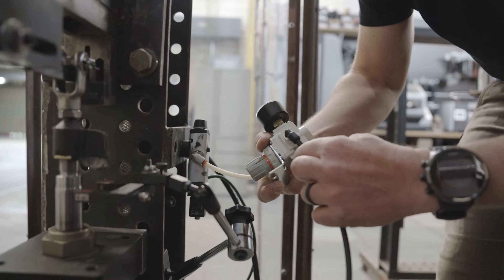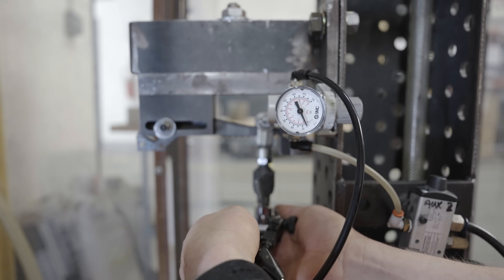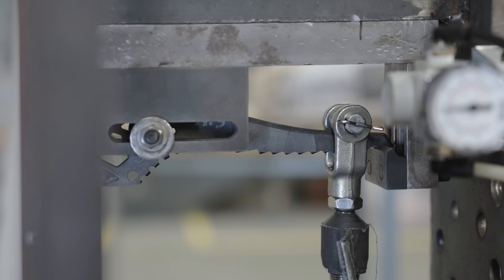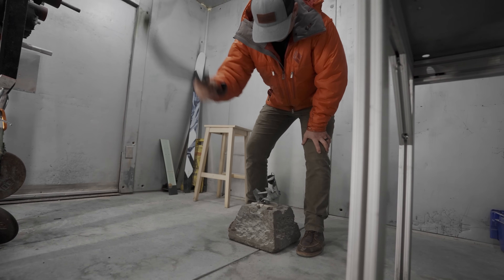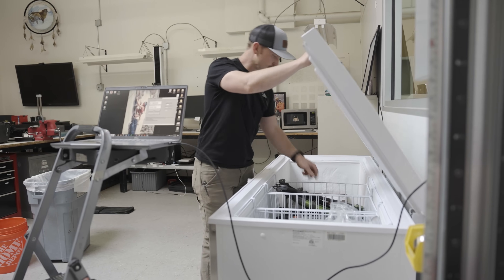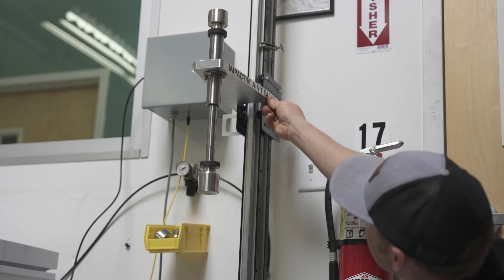The second test is a fatigue test we perform on the tip of the pick to ensure it holds up during a normal cleaning operation or even mixed climbing loads — to evaluate our material thicknesses and heat treats. We also test cold impact on the ABS, cold impact on our upper pommel and lower pommel, and a drop test to evaluate the cold impact resistance of the upper pommel.